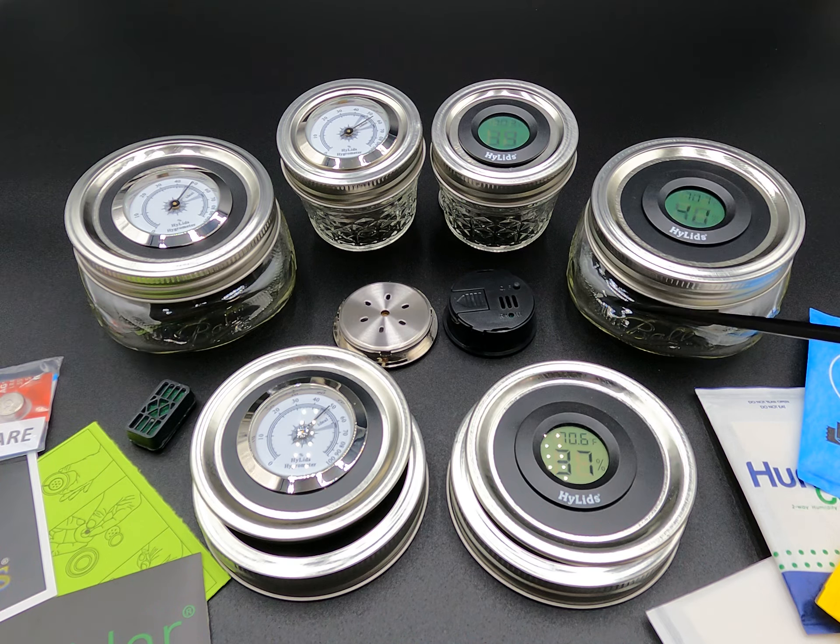At 40% that means anything in here is safe from bacteria growth and mold growth. You want to keep this number down below 62% — anything above that is where mold and bacteria can grow, so it's very important that you monitor your moisture content.